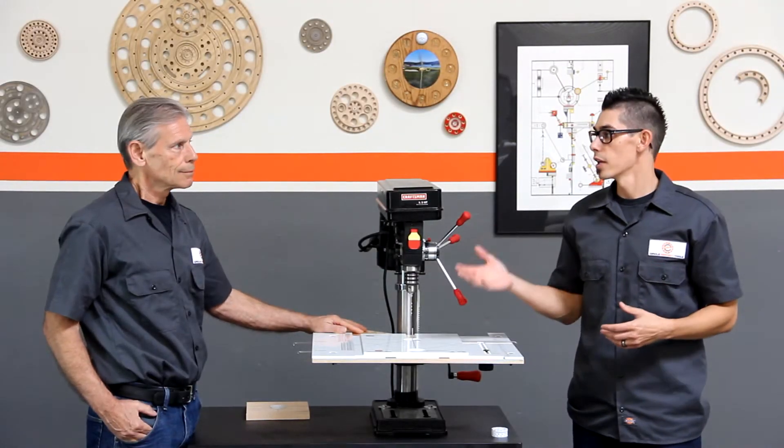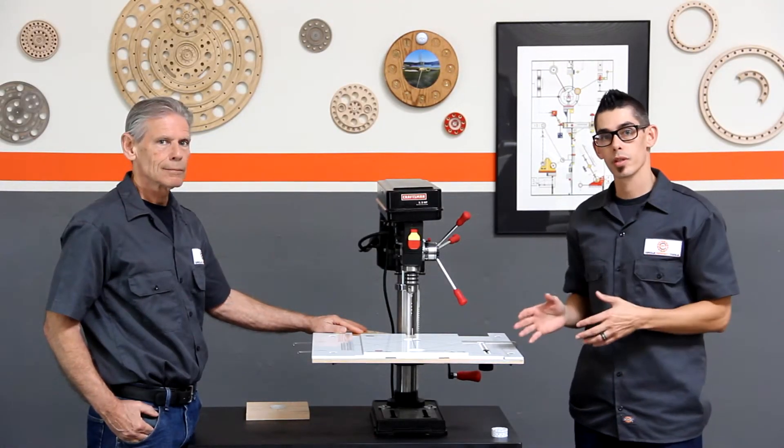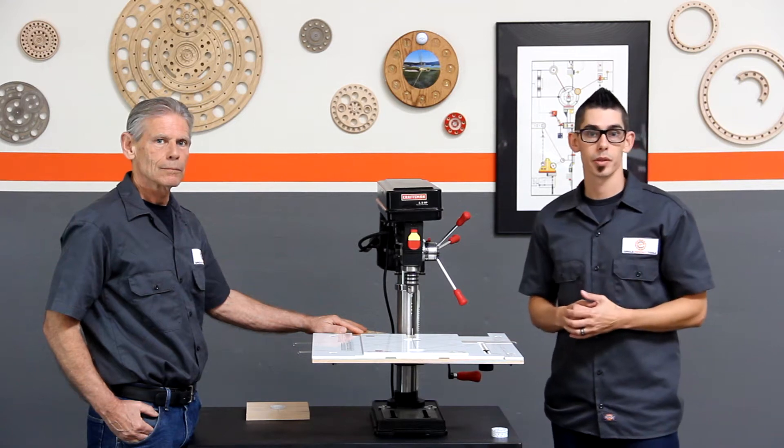Welcome to episode 4. Today we're going to walk you through using our drill press circle guide and show you its basic operation.